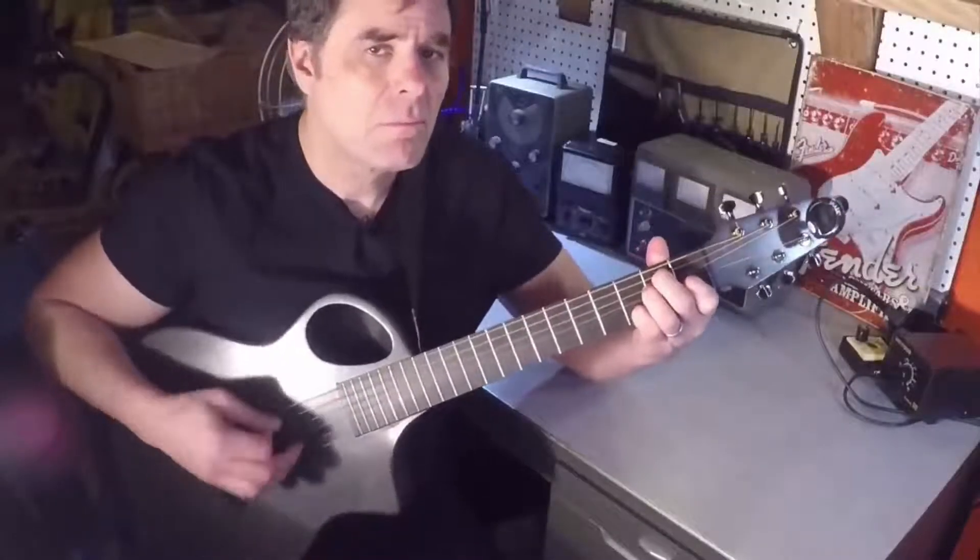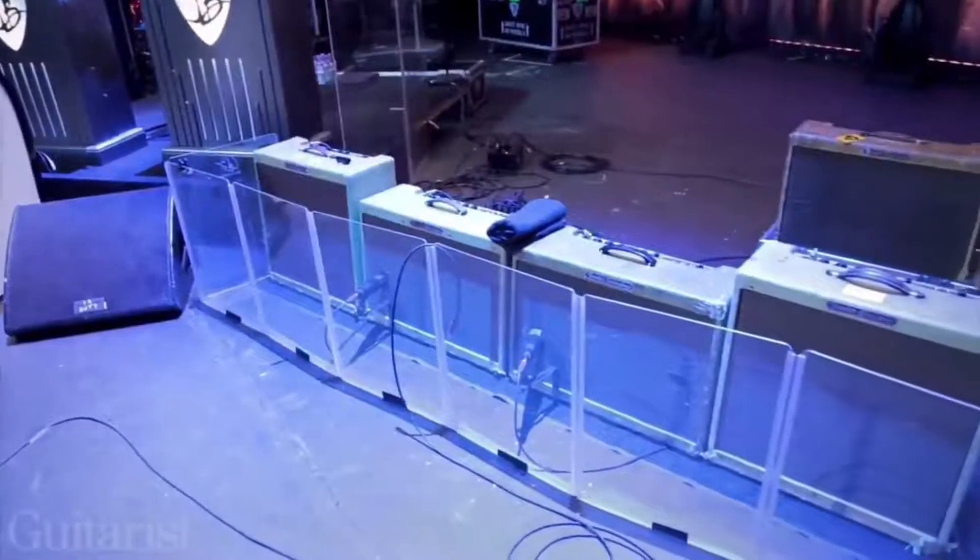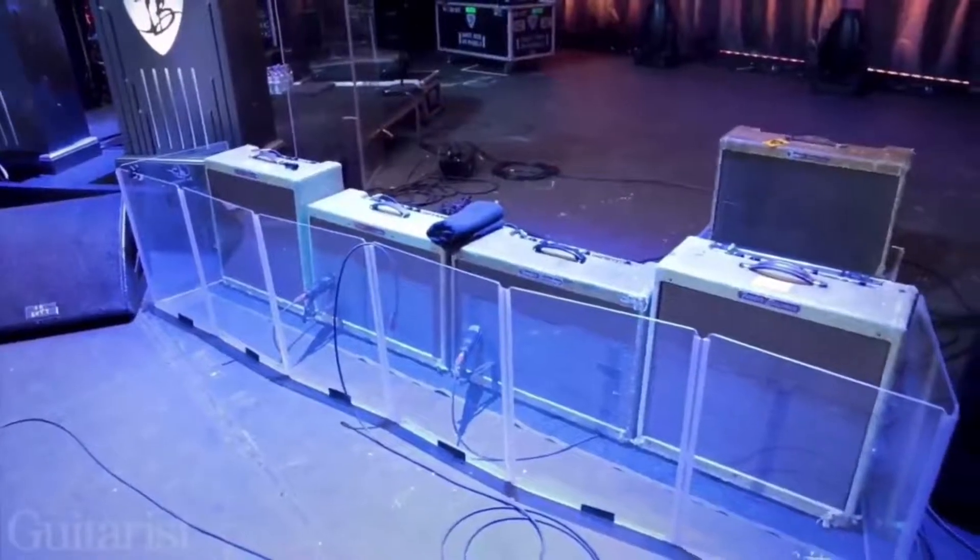Hi, my name is David and I try to play guitar. I'm not very good as you can tell. One day I saw a video of blues great Joe Bonamassa getting very technical about his guitar amplifiers. For a guitar player, that guy really knows his stuff about amps. He inspired me to learn more.